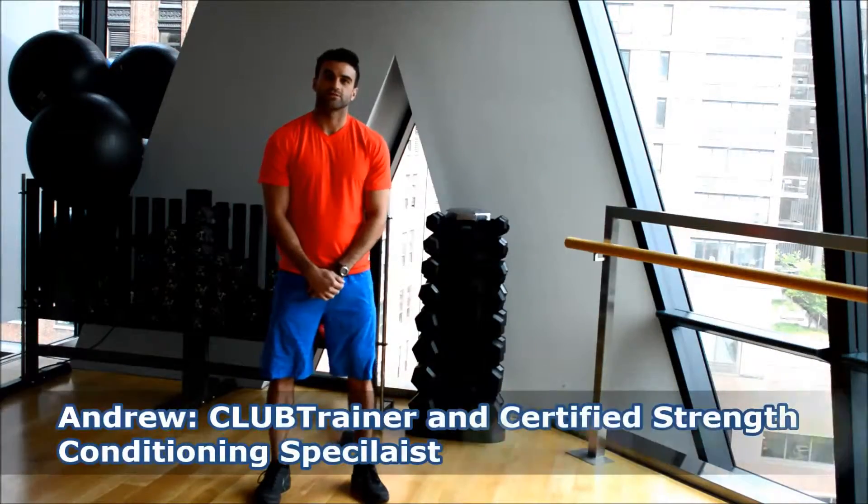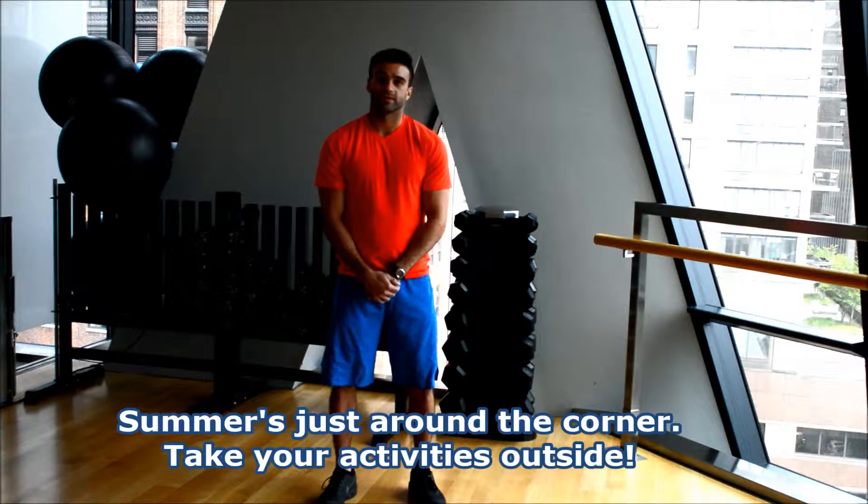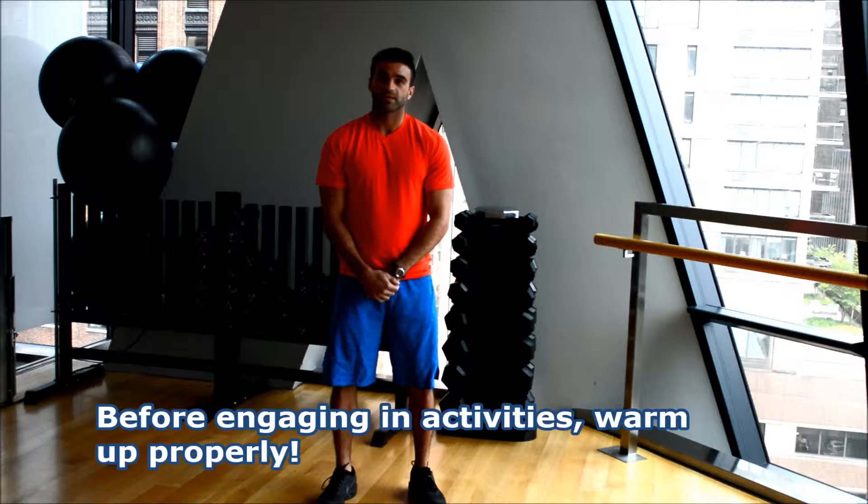Hi, I'm Andrew, club trainer and certified strength conditioning specialist. With summer just around the corner, many of you may have been participating in outdoor activities or outdoor sports. Before engaging in either of these activities, you should warm up properly.